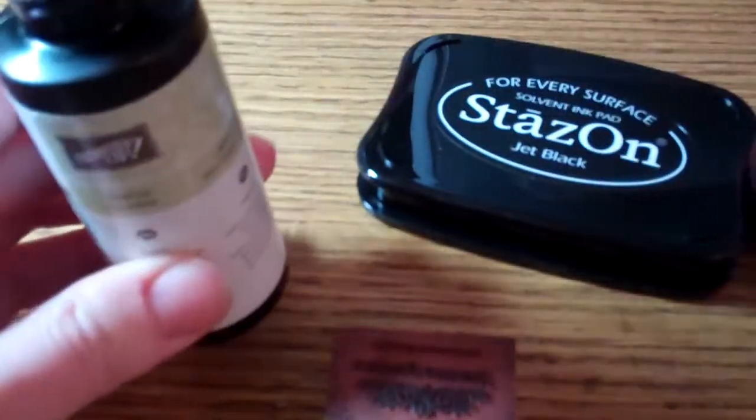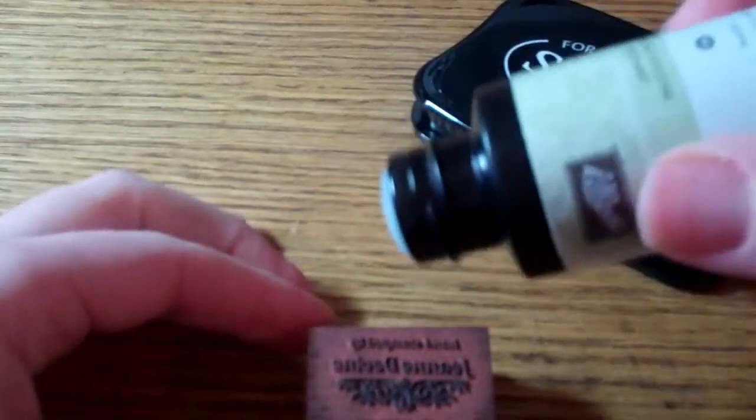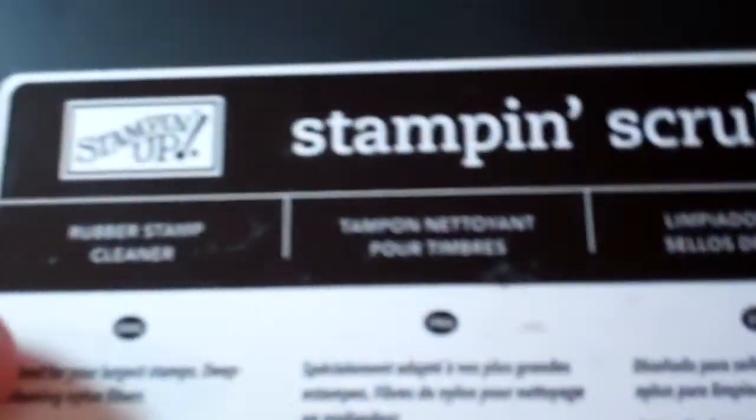As you can see, you just unscrew the cap right here, and if you look at the top it has a nice little applicator. So I'm just going to turn that over and put a little bit on my stamp to get all that ink off - right like this. As you can see, I've got a nice amount of solvent on there.